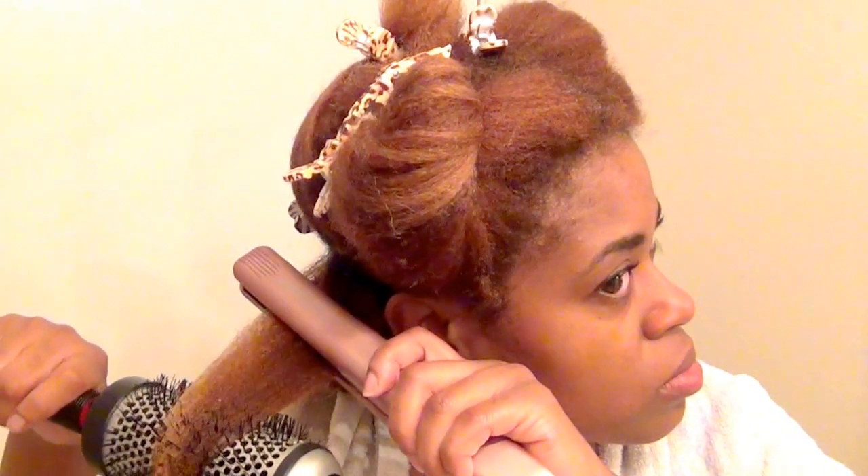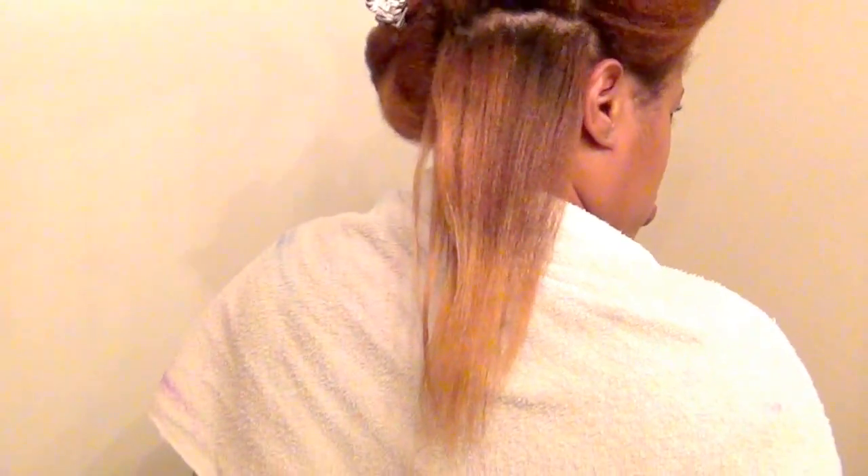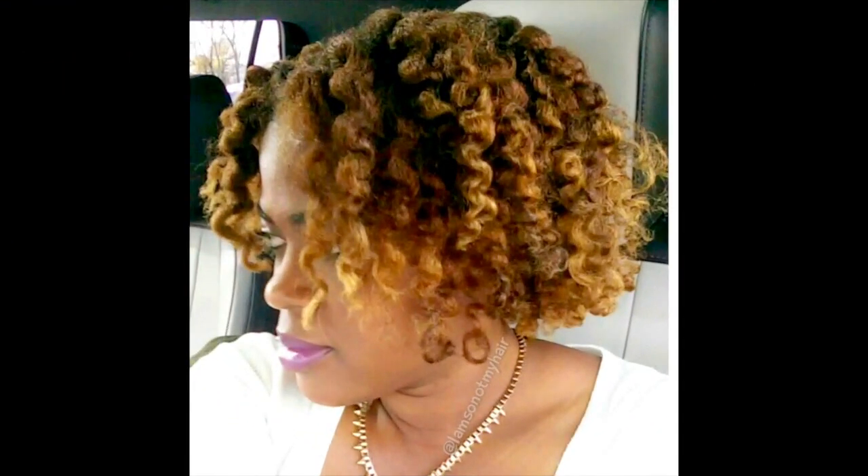Today I'm going to show you how I flat iron my hair for a trim, and then after this I'm going to show you a bonus of how I did this style.